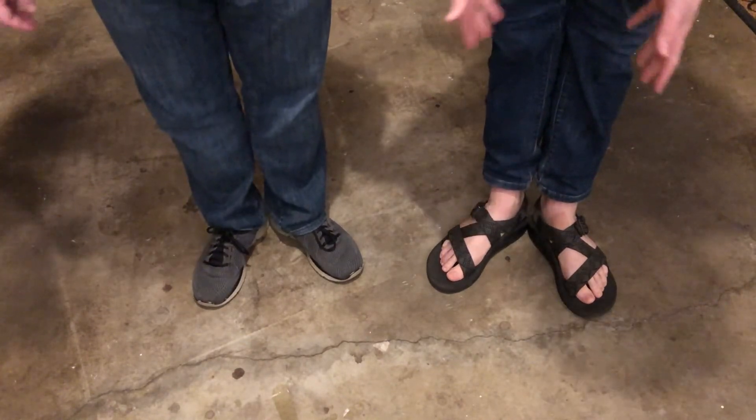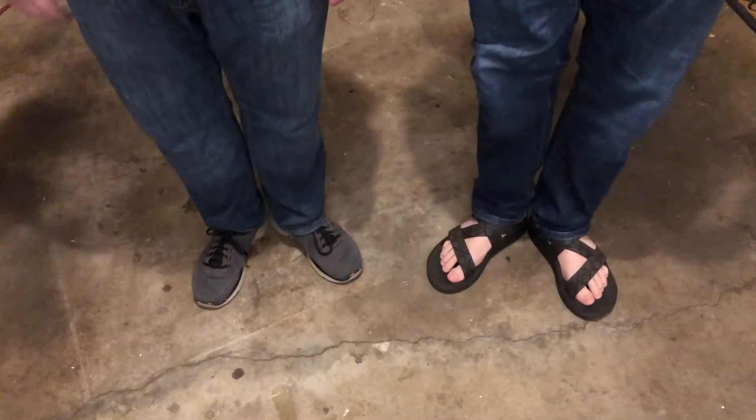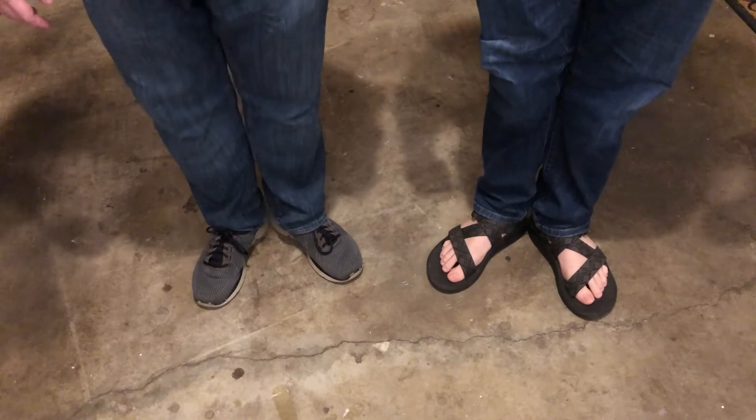We're mirrored right now with you, so this is our left foot. Our left foot is going to be on count one, so let's give a little count off here.